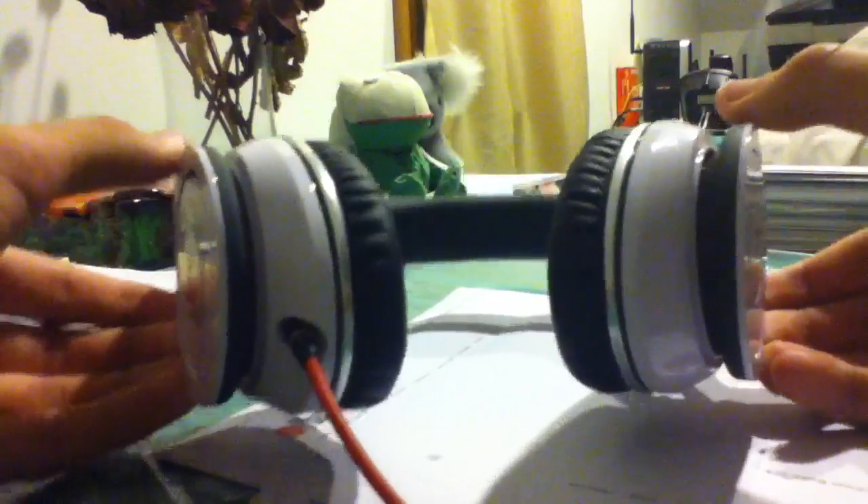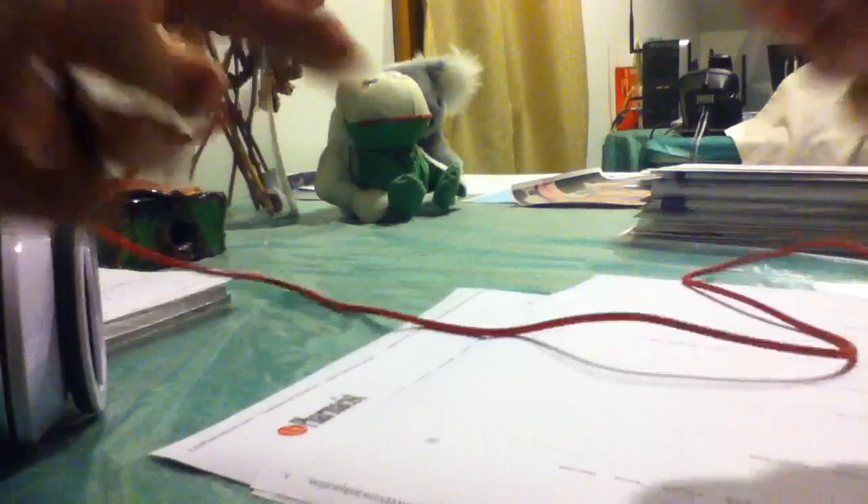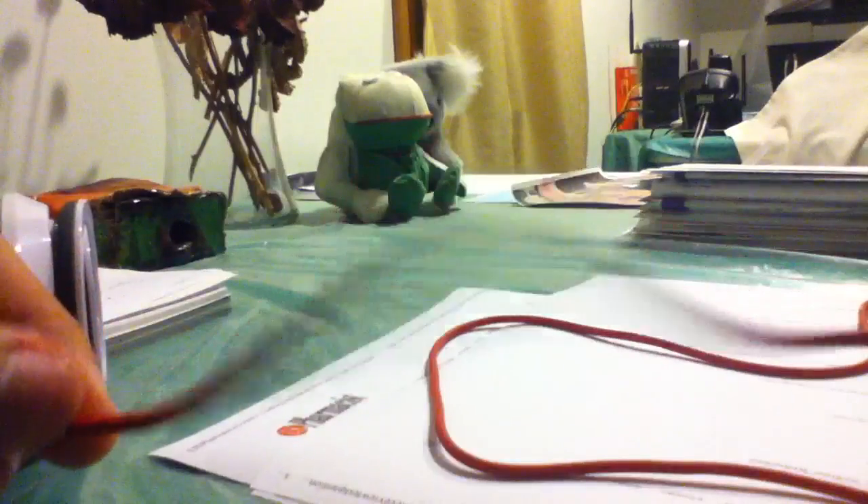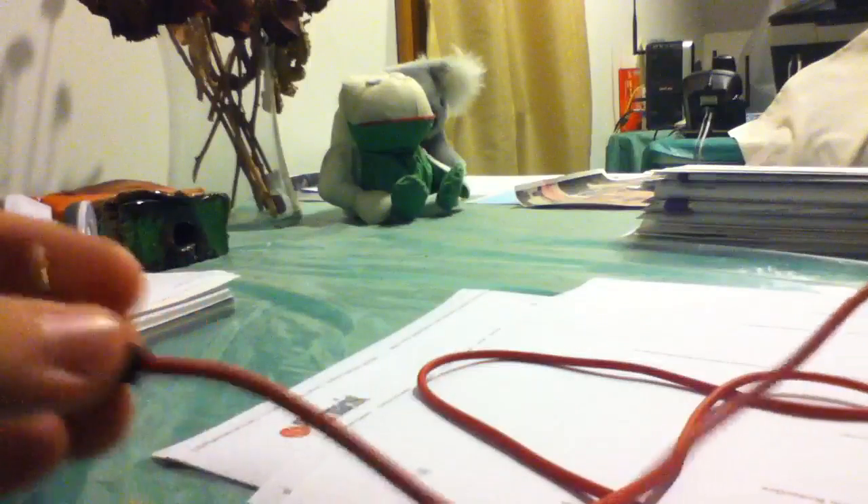They're in white. I'm going to do a little review. First off, I'm going to detach the cable — it seems a little harder than it should be. Now, these headphones are made by Monster. The cable is a really nice cable — gold-tipped, 3.5 millimeters, and it is really thick. These don't tangle at all.